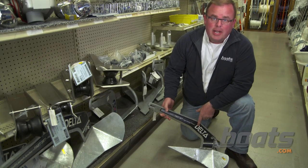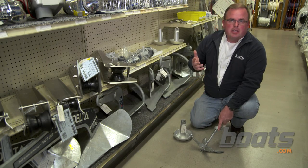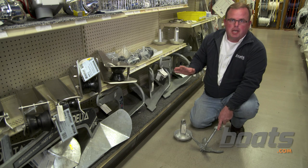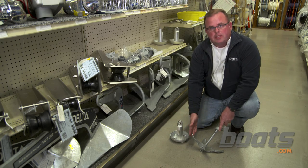Can you guess why this one's called a plow anchor? It looks like a gardener's plow. These are especially good in deep mud. Now if you've got a kayak, a john boat, or any other smaller boat, a lot of these anchors are just going to be too big. For a smaller boat you can use a mushroom anchor, or if it's a rocky bottom you can use a grapnel like this one.